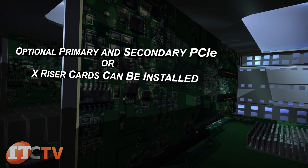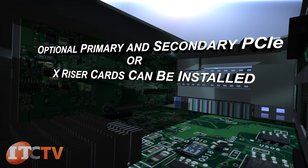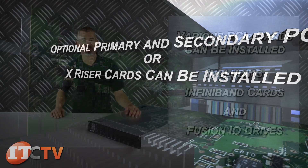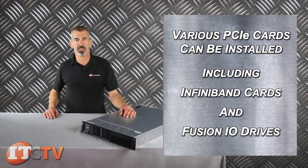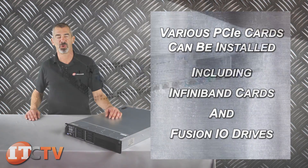Optional primary and secondary PCIe riser cards can be installed for different expansion card configurations. Various PCIe cards can be installed, including InfiniBand cards and Fusion I/O drives.